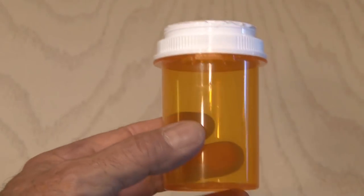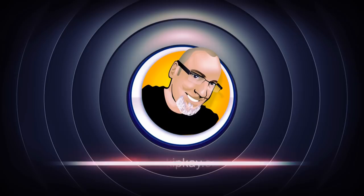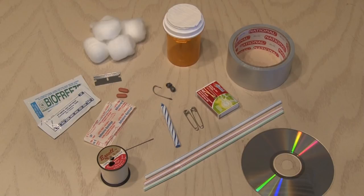Could this ordinary plastic pill bottle save your life? Yes, and I'm going to show you how. This pill bottle survival kit will cost you about a dollar depending on what you have around the house. There are so many variations of what you could put in your pill bottle survival kit — these are mine, but I'd love to hear what you would add, so tell us in the comments.